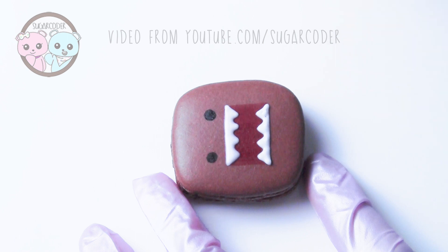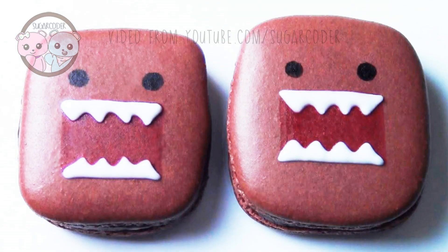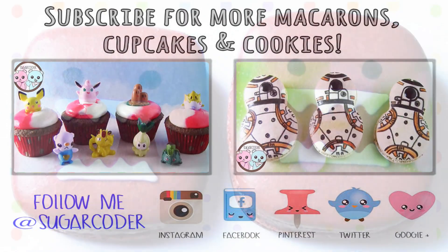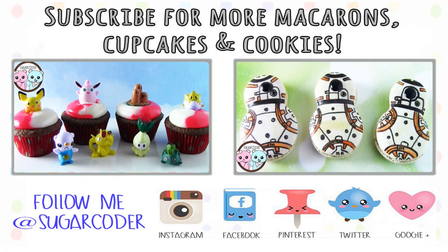If you have seen Domo before, what is your favorite episode? Please leave a comment. And if you like this video, please share it with others. Thank you for watching and have a nice day!